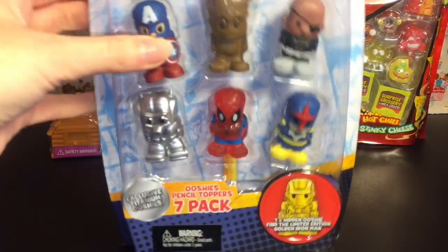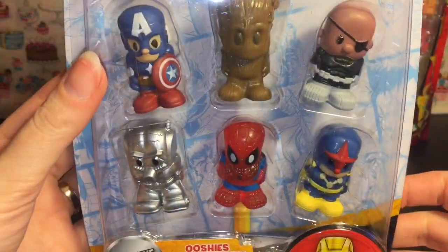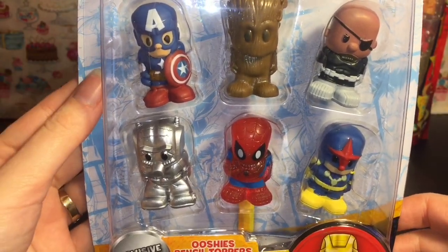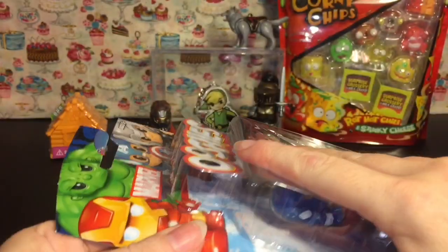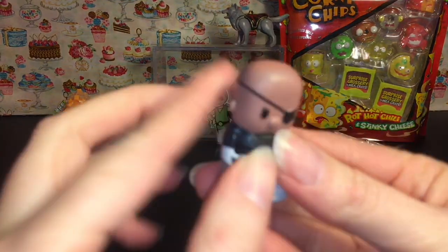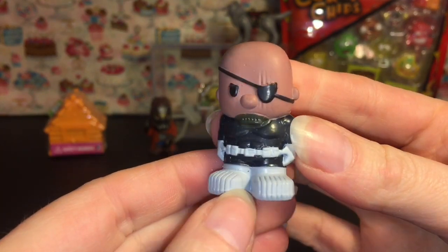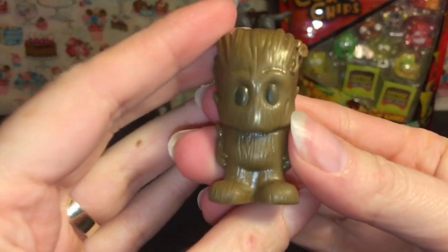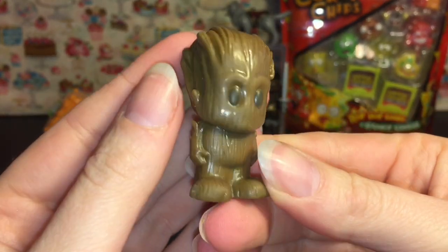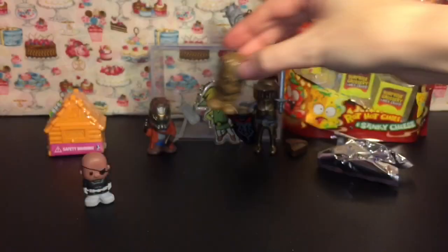Next up, let's open our Marvel Ooshies. This is a 7-pack — you get one mystery figure inside. They have different rarities. They also make Ooshies in DC characters and Ninja Turtles. Our first Ooshie is Nick Fury, and these are pencil toppers so they're a little bit squishy. They're very cool — I like the art style on these guys. And then we have Groot. He's really squishy — that is awesome. He looks really cute there. I like how their arms are just flat to their side. He will go hang out with Star-Lord back there.